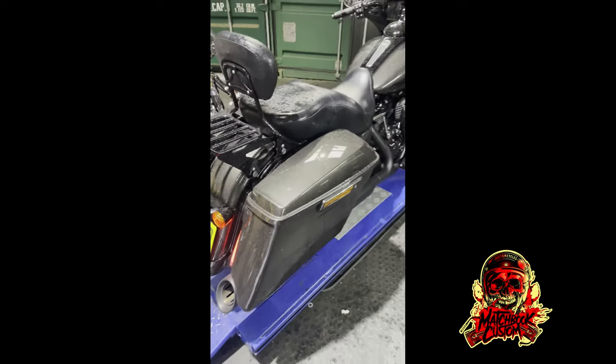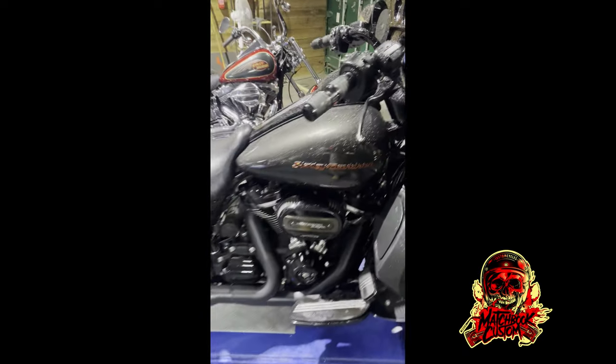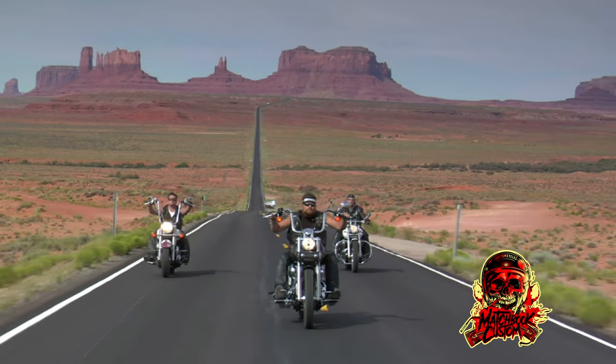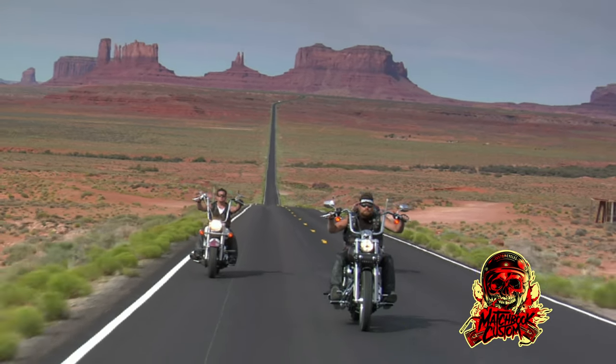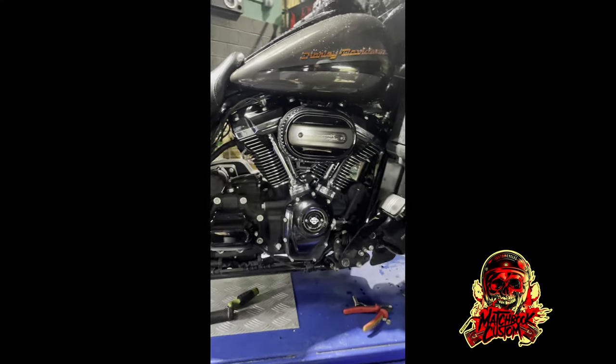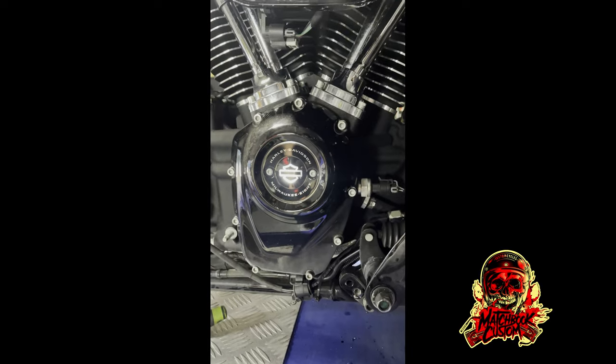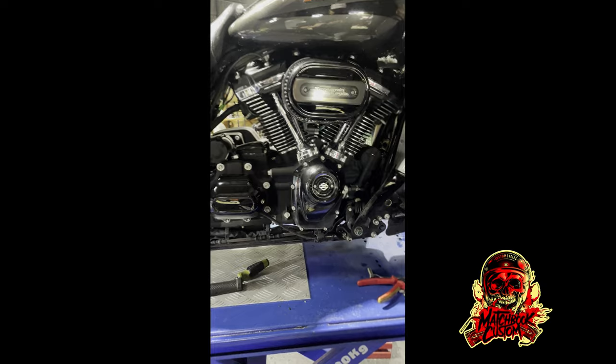Hi, my name is Matt, this is Matchbook Custom, and today we're fitting an SS oil pump, cam plate, lifters, and a 465 cam on this beautiful Street Glide Special — I love this bike and I wish I could afford one. We've got the exhaust system off, we're going to take the air filter off, cut the push rods, and get into the cam case itself. Give us half an hour and I'll get to the next part.